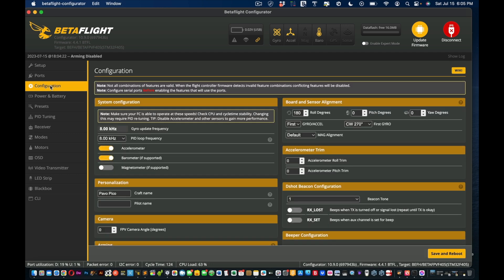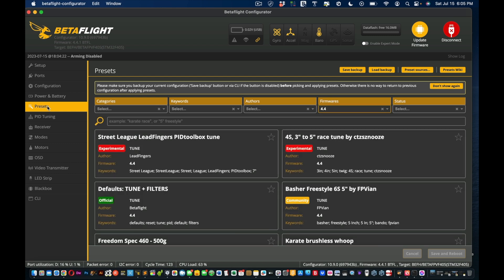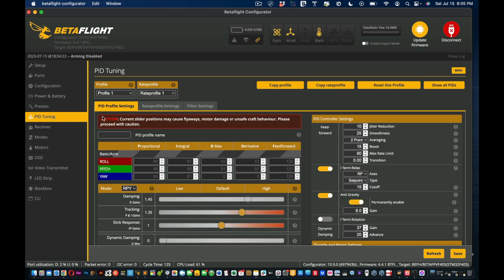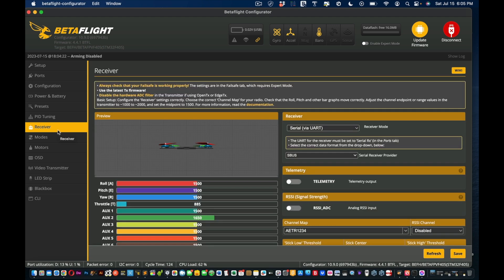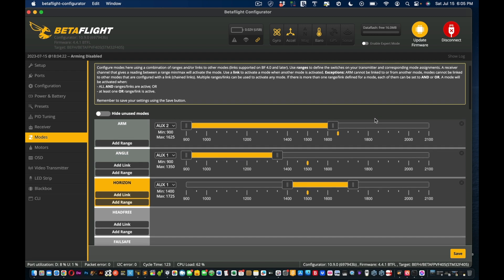Skip configuration for now. Power and battery is interesting but we'll cover that another time — the device does get hot and overheat. Don't touch presets or PID. You may have a warning there to avoid flyaways. Go to receiver — we'll handle that next since we haven't bound anything yet. Under modes, AUX 2 is arm. You can move the range to around 1600, then press save.